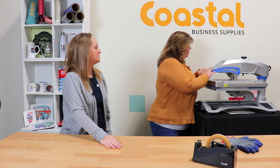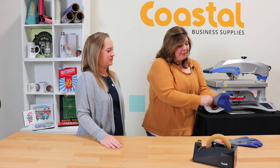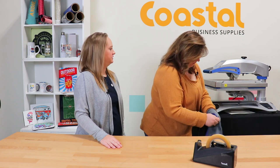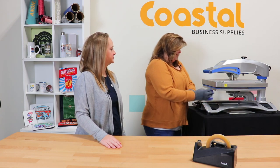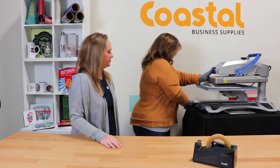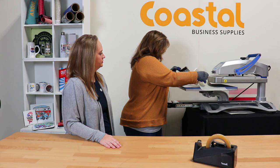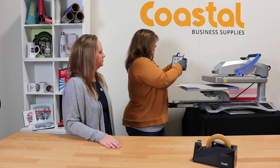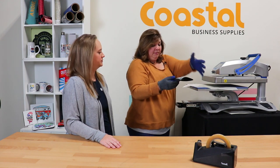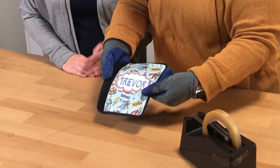So we're just going to wait for it to press — it is almost done. I'm going to put my gloves on to protect my little hands. And you're going to want to remove this immediately. And there you go — that is our seatbelt cover.